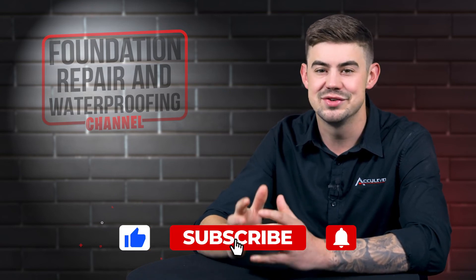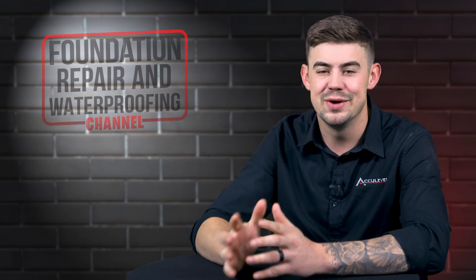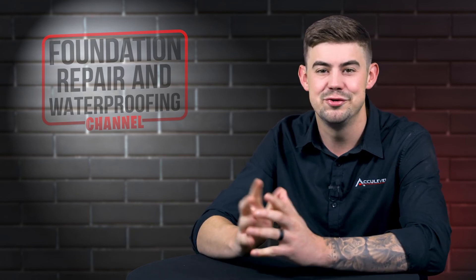Don't forget to give us a thumbs up and ring that bell — we would greatly appreciate it. Thank you so much for watching.